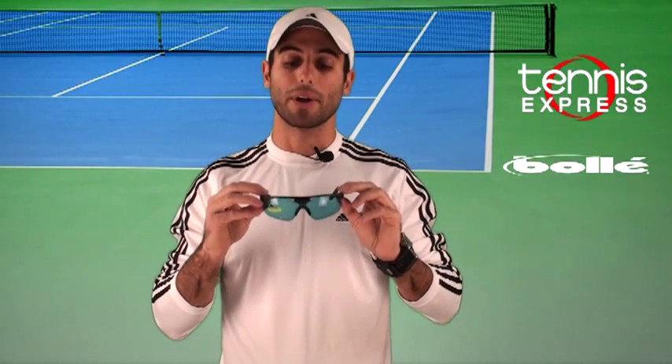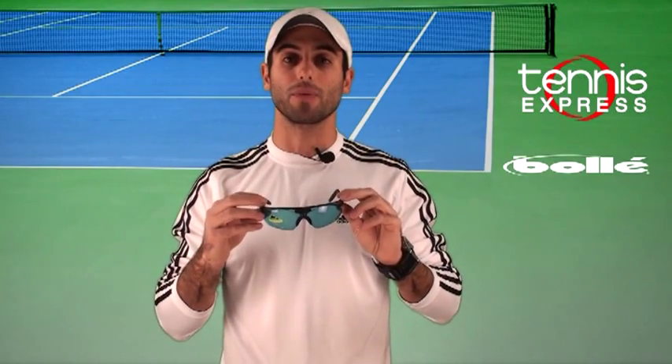Bollé has a sticker on the lens that says 'Warning: do not wear while driving,' so they give you an extra set of lenses which are just normal black lenses that you can swap in and wear while you're driving. I'm going to show you how to do that — it's very easy and simple.